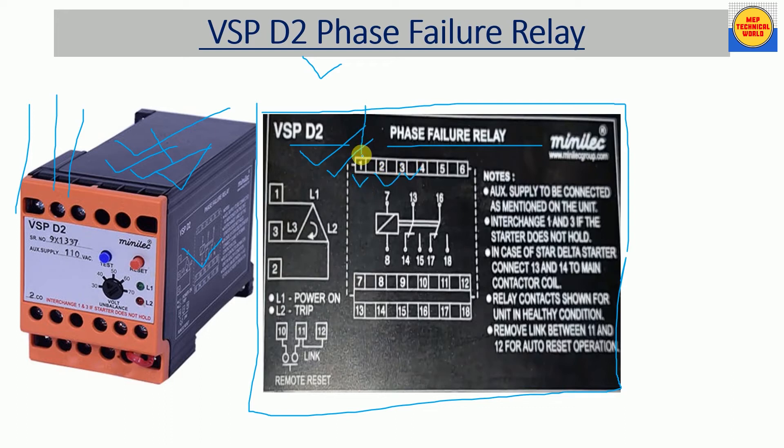Terminals 1, 2, and 3 are for R, Y, B connection — terminal 1 means R, terminal 2 means Y, and terminal 3 means B. Here we can connect R, Y, and B. Terminals 7 and 8 are the coil supply terminals, also called auxiliary supply terminals, where we connect the 110 volt AC supply.